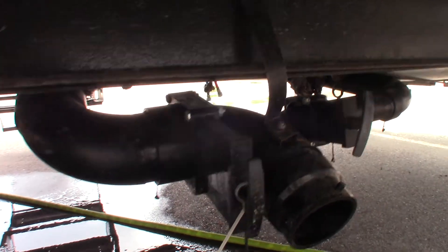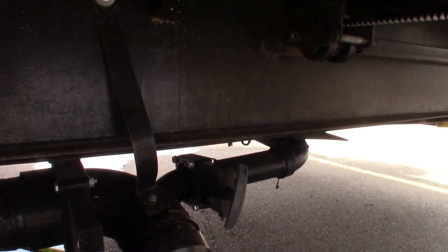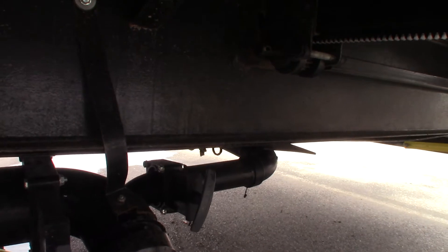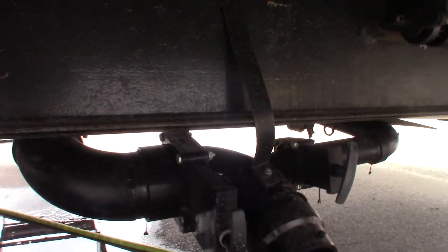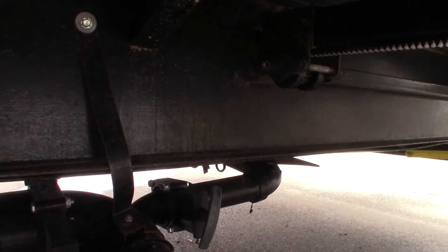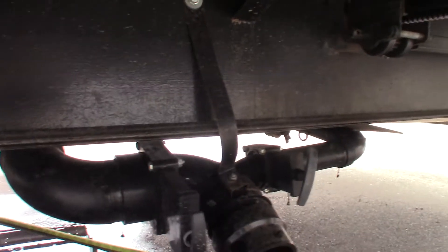These are the rear dump valves. You have a black valve here for that small bathroom, and this gray here is for the bathroom sink and the exterior kitchen sink on the other side. You always dump the black first because it's toilet water and waste, then dump the gray to sort of clean it out. The flush for this one is on the other side of the trailer.